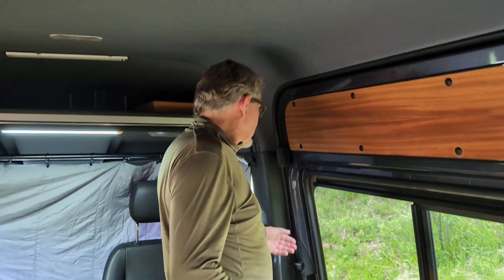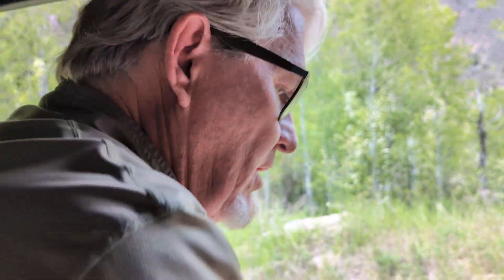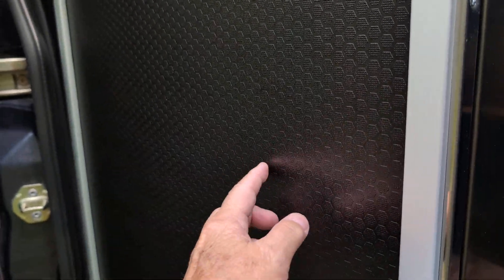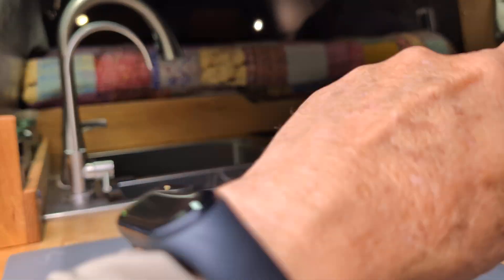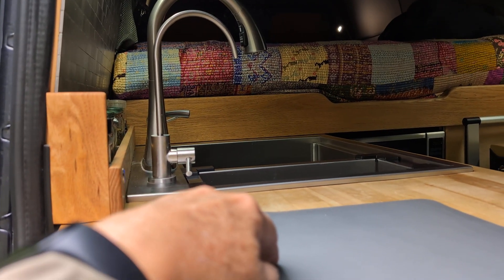We travel constantly — check our Instagram account to see all the places we've been. We designed this to fit our needs exactly: very tough, very rugged, tested and proven. The structural details include Black Hexa — virtually indestructible — and 80/20 aluminum. The galley was made from 80/20 aluminum, as was the bed frame beneath and behind the oak panels — very strong and very light.